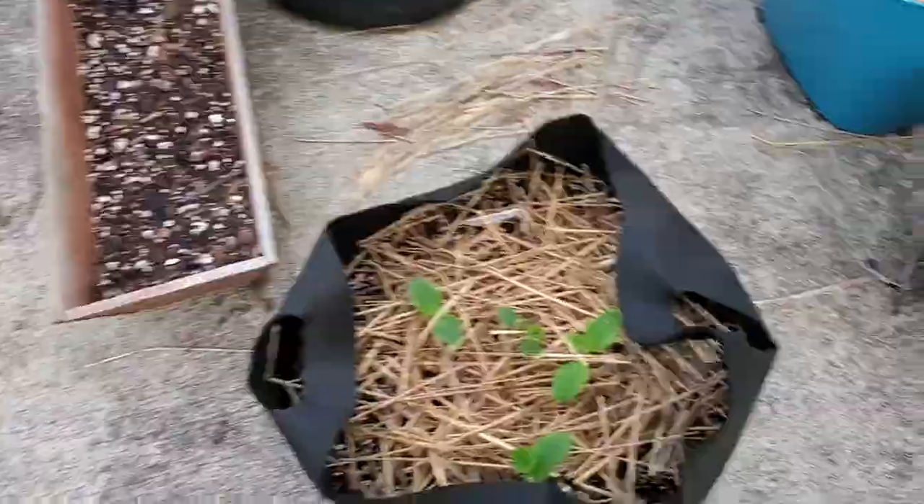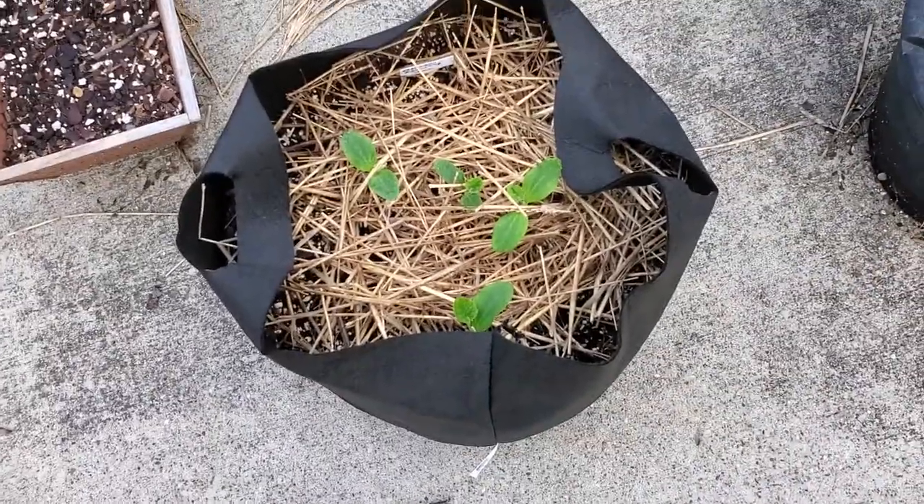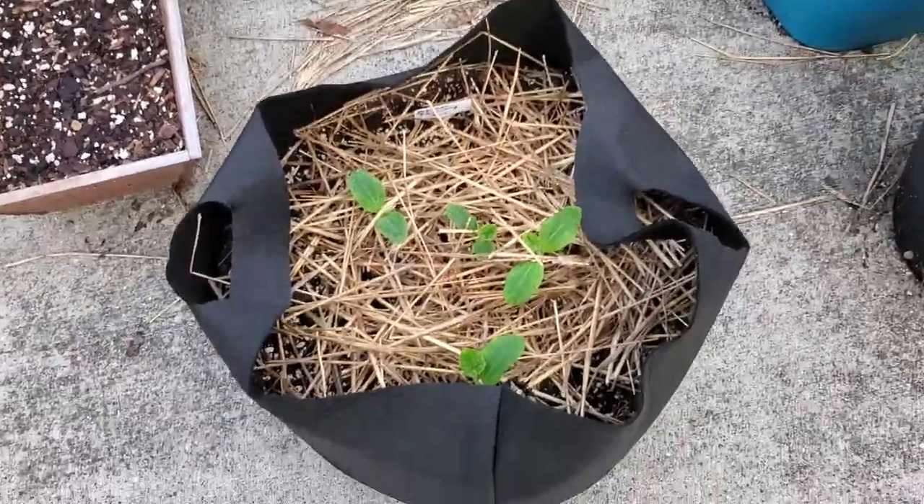It looks like I'm gonna have to pull up the squash plant over there. It stopped producing and the first thing that popped in my head was squash vine borer. So it's probably the vine borer that got to it — I saw some evidence of that, so I'll show you that in a minute. But here are the seedlings, they are looking quite healthy.